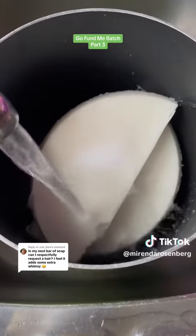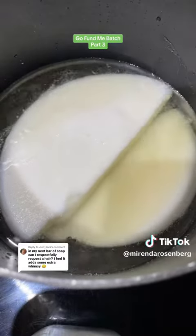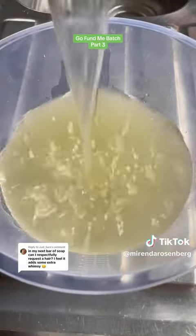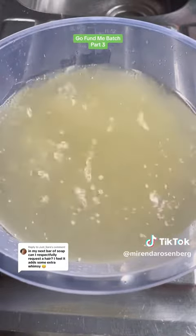Now we're going to render this again with salt and water just to get her pure. Regulars, what are you thinking — do you think we're going to need a third render, or will this second render be enough? Oh, look at the color; it looks so good. We'll check on her tomorrow, but what are your predictions?